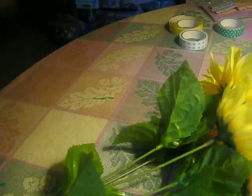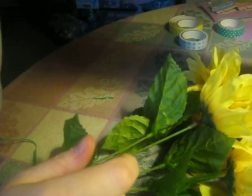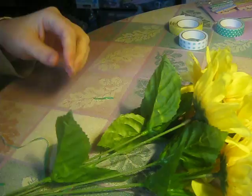Hi, this is Carol Ann with Sugar Baby Showers. I'm going to show you how to make a pen look more fun for a baby shower. I'm going to take these and turn it into this.